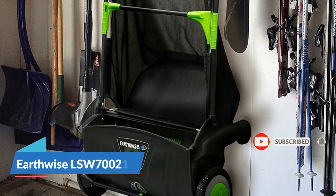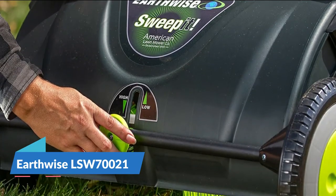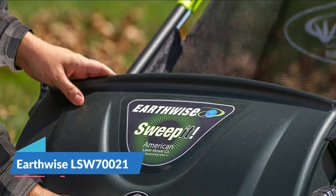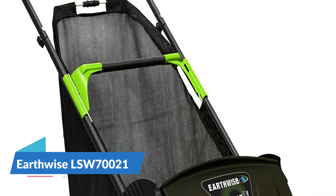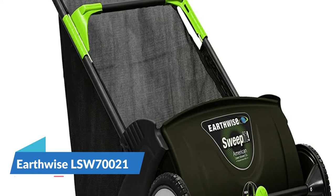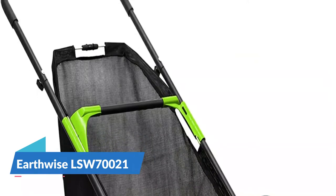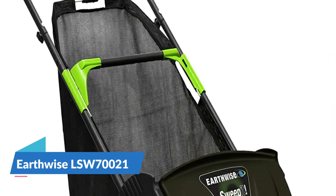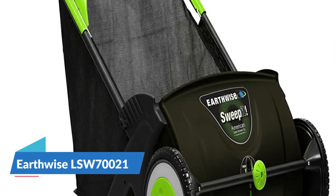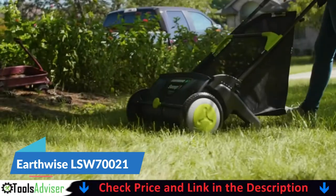The sweeper has two brushes per section for collecting grass clippings, leaves, and debris with ease. The Earthwise leaf and grass sweeper has an adjustable sweeping height with a depth knob that can be adjusted by hand without special tools. This makes it effective on your lawn, patio, sidewalk, and driveway. Its lightweight design is easy to maneuver, and once done, you can easily store it in your shed or hang it on your garage wall.